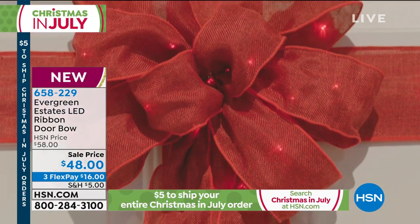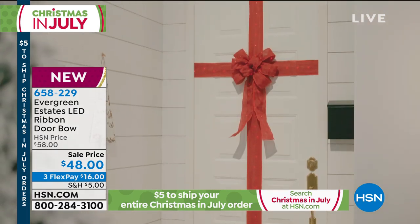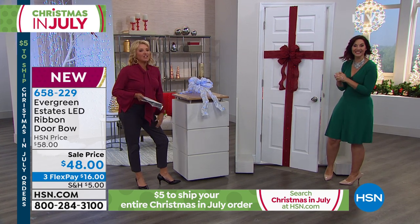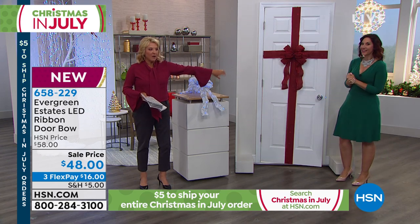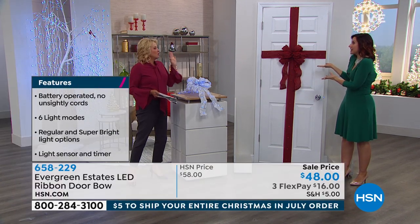Envision the door as almost like a table runner. Think about your holiday table — can you imagine centering it? It's six feet long and three feet wide. So right down your table, the bow's in the center going down the table like a runner, then you set all the plates and everything and turn it on. The table is your gift.